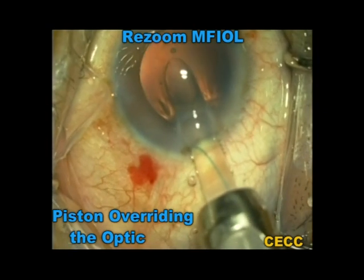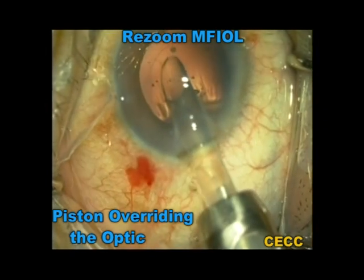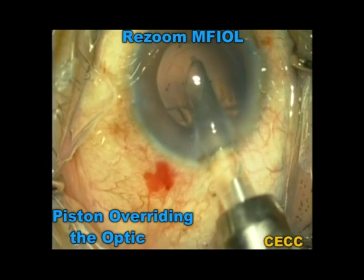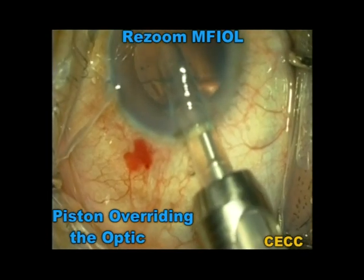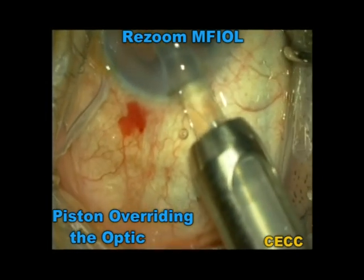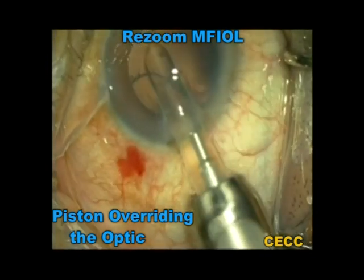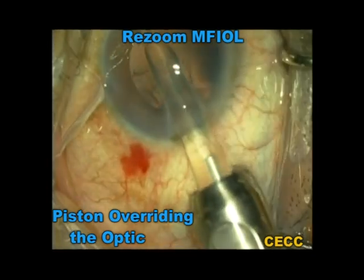In this particular case, a Rezoom multifocal intraocular lens is being implanted. It is very clear that the plunger has overridden the optic surface and sandwiched the optic against the inner cartridge wall. If the plunger is pushed further, there may be further compression damage to the optic, though there may not be any obvious difficulty in lens insertion.